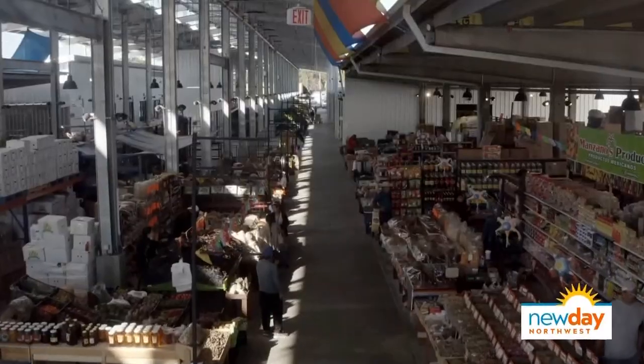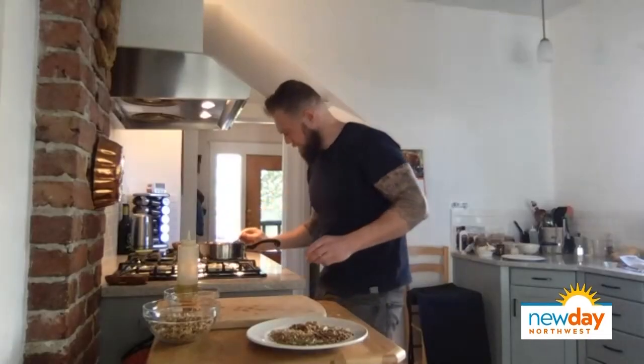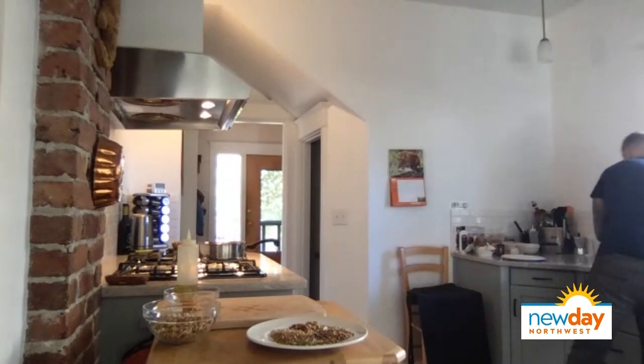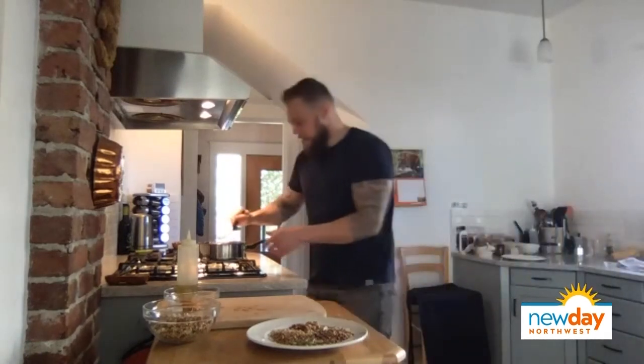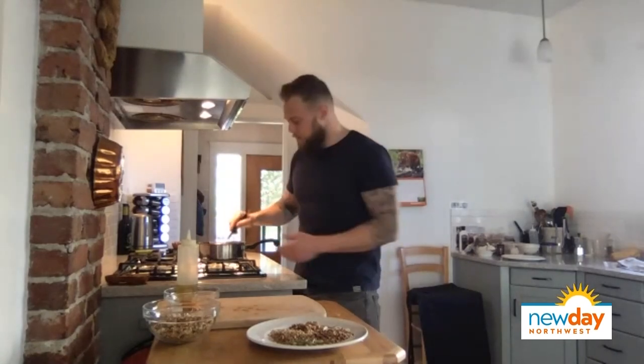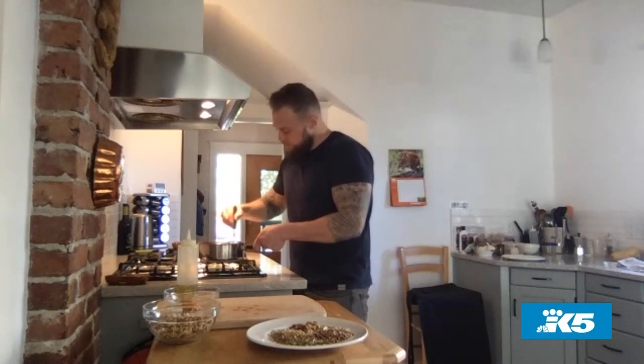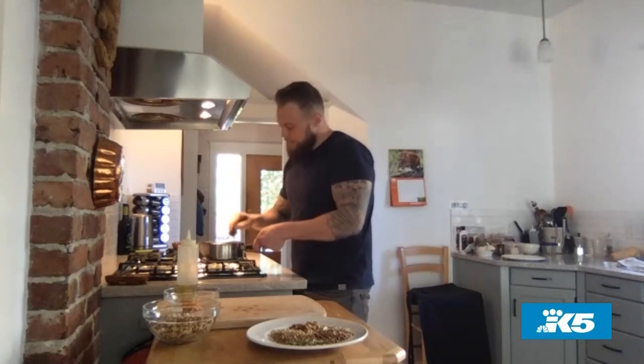So once everything is melting and coming together, what is next? Now we have this melting in, and I'm going to slowly whisk in my miso. Once you have all that incorporated, you can turn it to a very low heat. Once this all mixes together and the miso is smoothed out and incorporated into the sauce and the brown butter, we're ready.